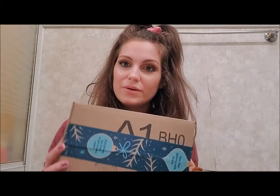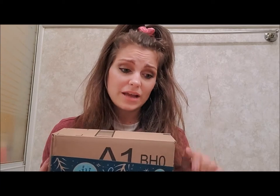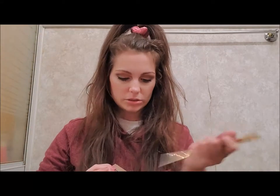Now we're going to open one of the Amazon packages. I think one of these is something I ordered and the other two are things my boyfriend ordered, but he said I can open them for my video because I didn't have many packages — very sweet of him because he loves opening packages. I'm going to open this one. It's pretty light and I'm not sure what it is.